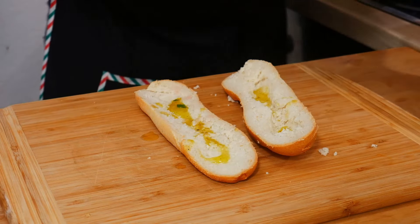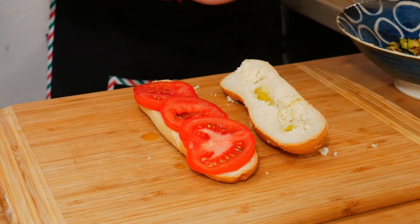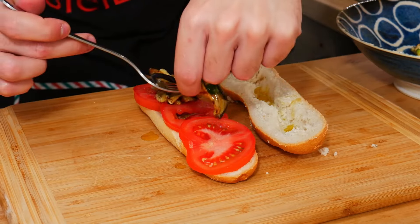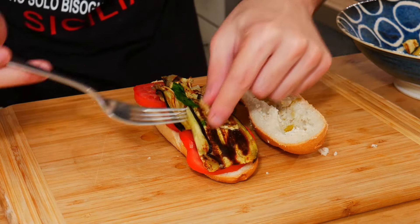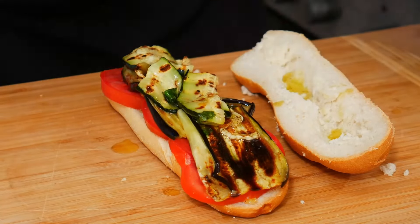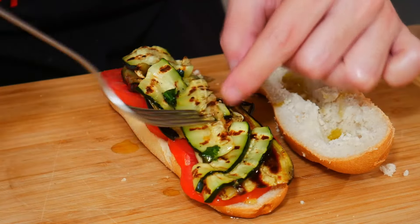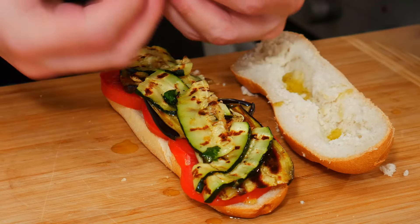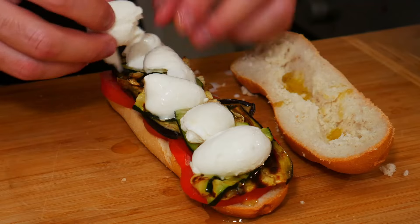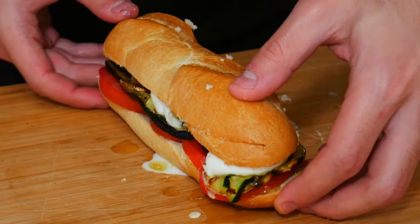At the base we add tomato, then our vegetables: eggplant, and zucchini on top. At the end, our buffalo mozzarella. We close the sandwich and put it into the grill.